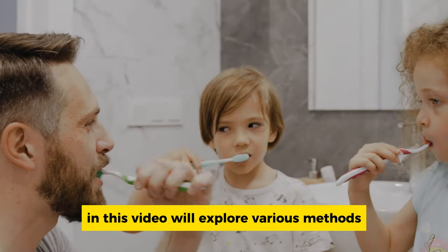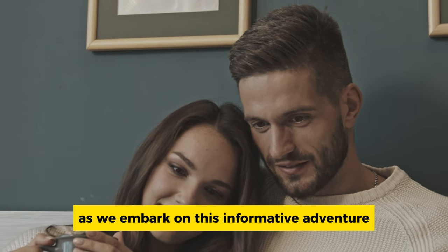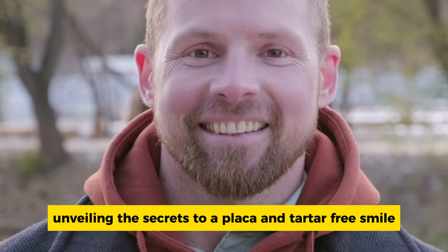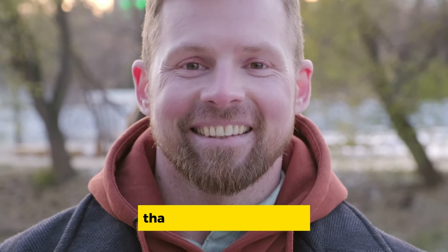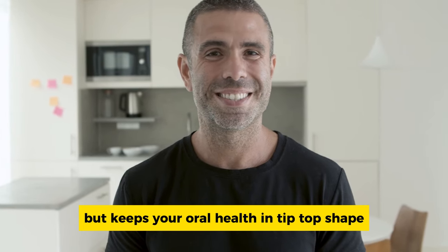In this video, we'll explore various methods that make plaque and tartar tremble. So stay tuned as we embark on this informative adventure, unveiling the secrets to a plaque and tartar-free smile that not only looks great, but keeps your oral health in tip-top shape.